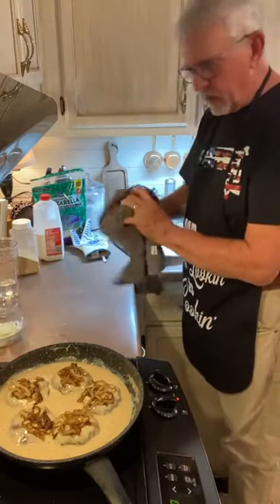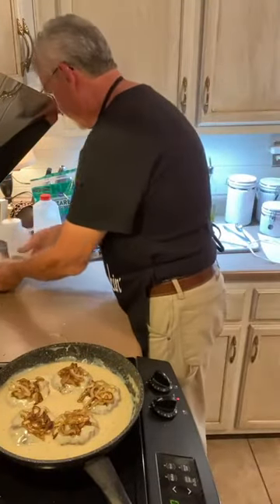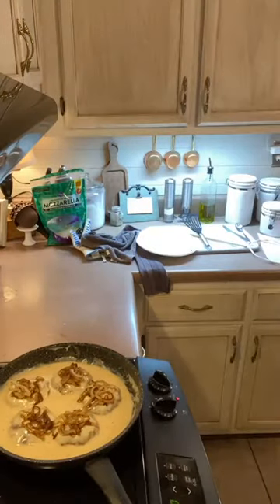I say we need to plate this up. Let me put this milk up. Let's do it. Emory confirmed it was Mom's recipe.